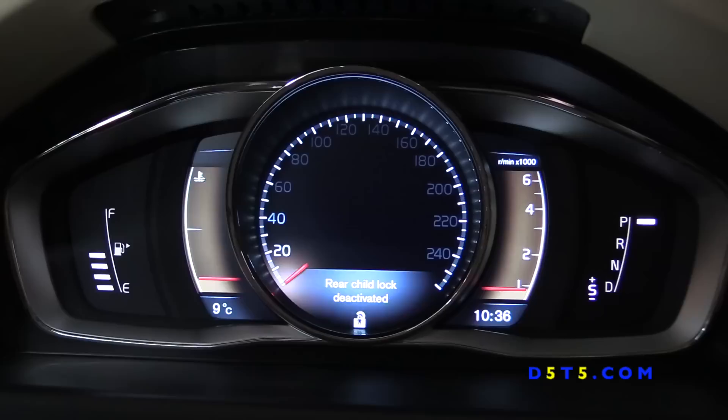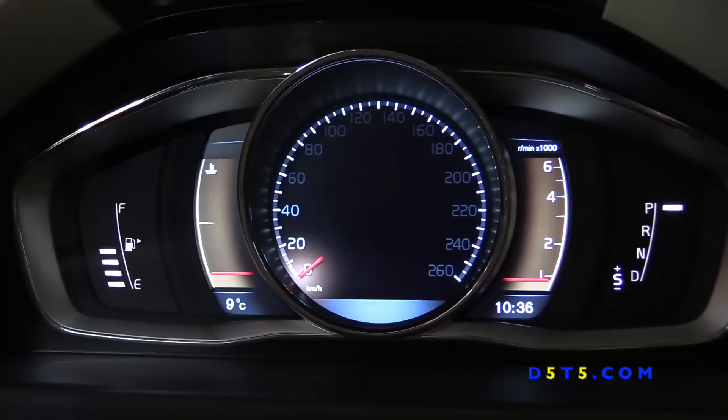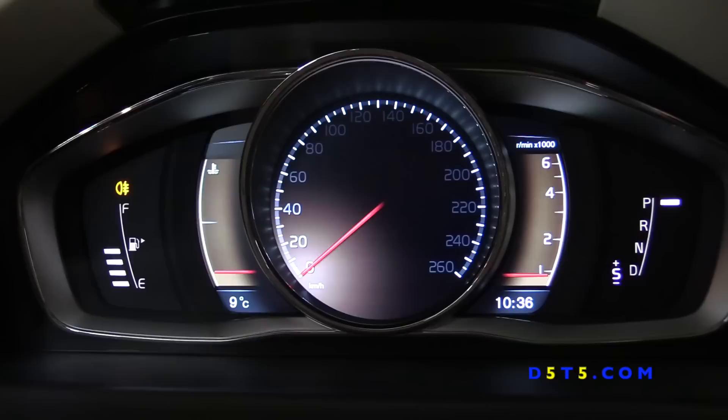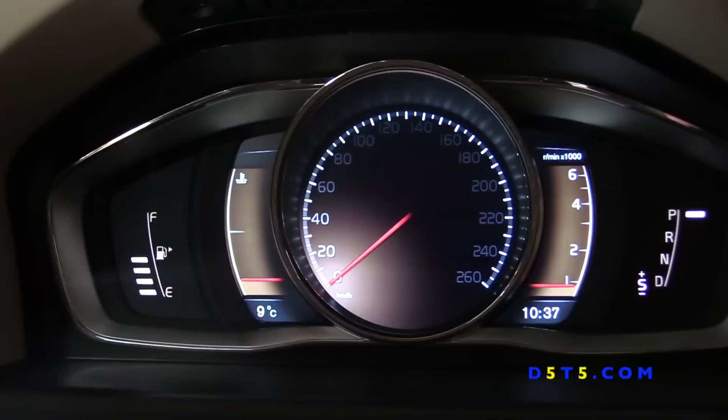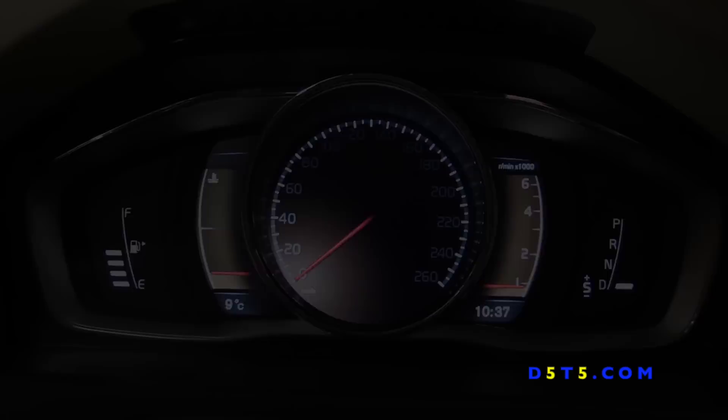Unlike the previous installation, this time everything works as it should. All information messages appear on the cluster, all indicators show when needed, the fuel gauge works, average fuel consumption and remaining mileage to empty appear correct. It works — this time it actually works. I'm happy and I'm going to keep it in my car. The gear indicator and everything shows up as it should — very nice.